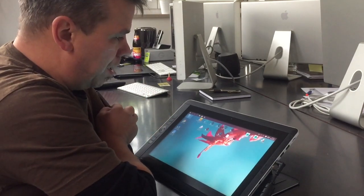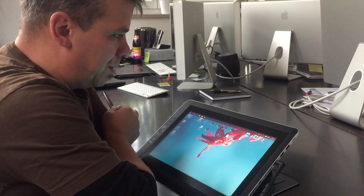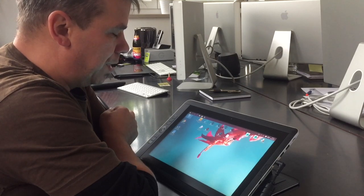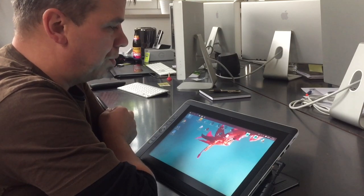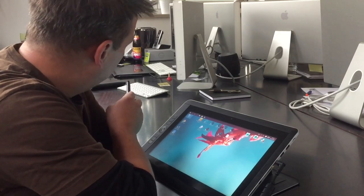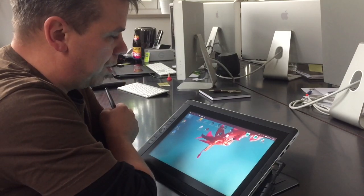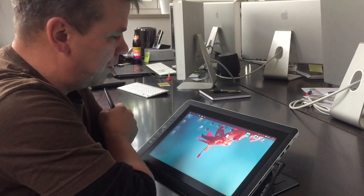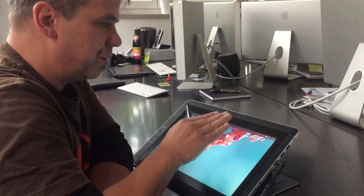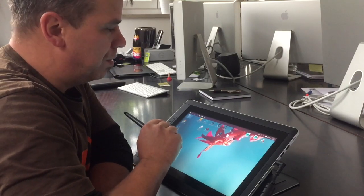I've experienced that you have to get used to the system. It's not my Mac Pro — the quick Mac Pro I have over there which has big graphics cards and good CPU power. However, this one is different and it does some things super well.